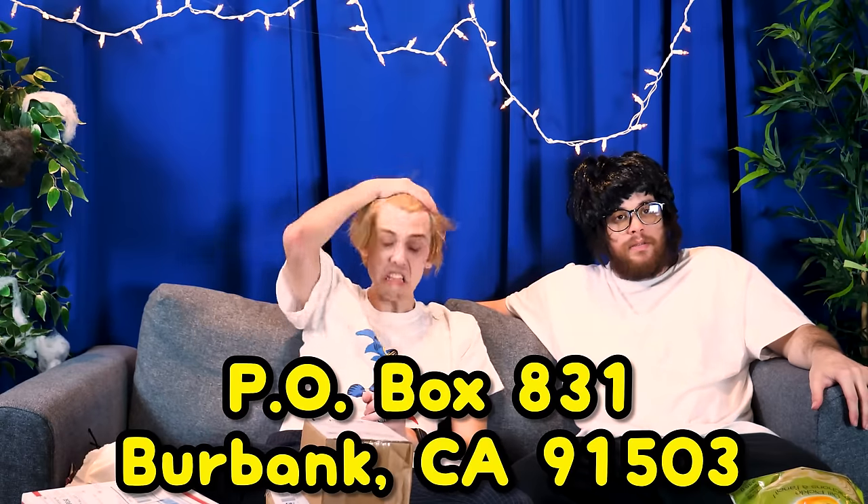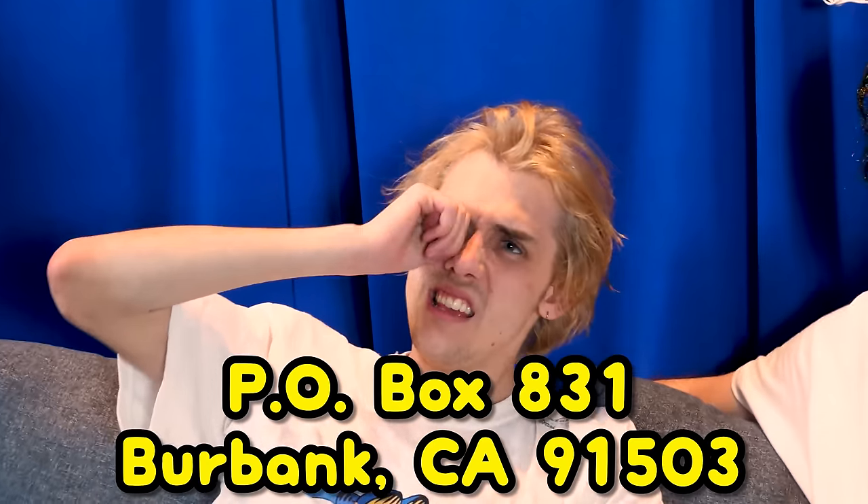Send us more mail — send mail to the PO Box that you see. We're gonna open some more of these boxes and stuff in the next episode. We have a lot to get through — lots more mail. Bye everyone! Goodbye! Bye!